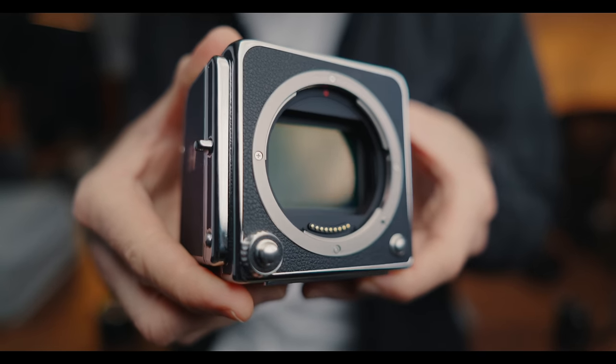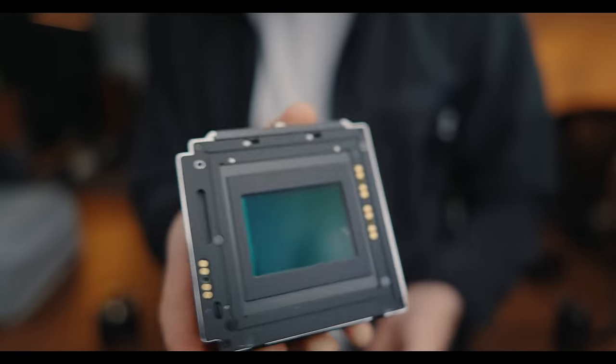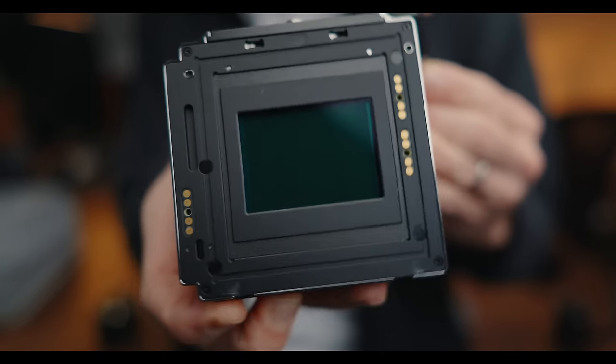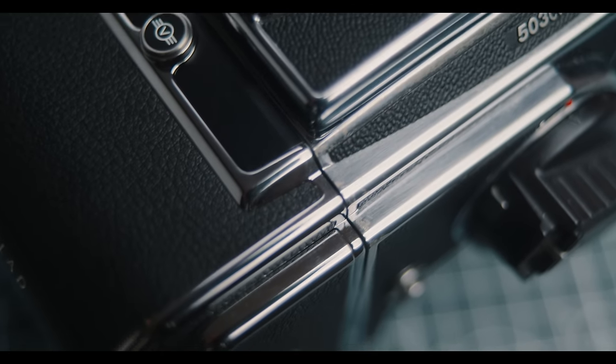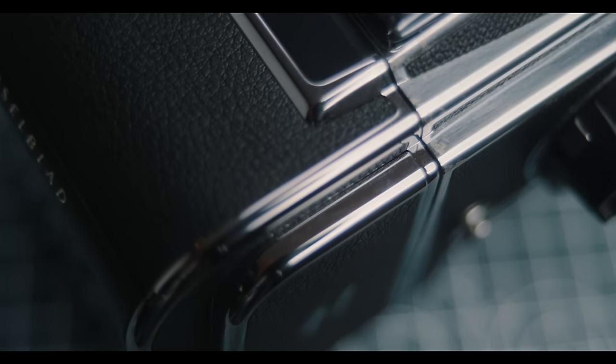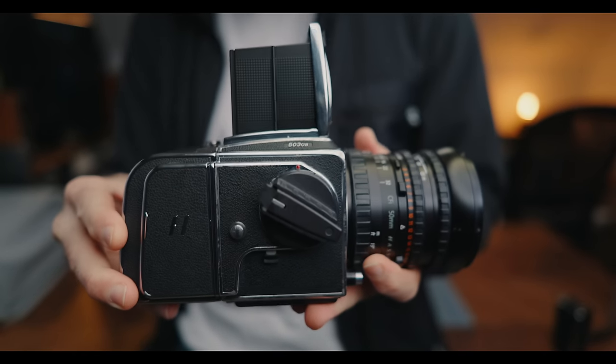At its core, stripped down, this is it — basically a sensor with a processor, a rear screen, and some buttons, all built into a body that's meant to resemble an old 500 series film back. Hasselblad has done a really good job with this. When you pair it up with an older 500 series film camera, it has an almost seamless look to it, and when using it with the 907X, it gives you this very retro look and feel. As a result, it's a camera that makes you want to go out and shoot.